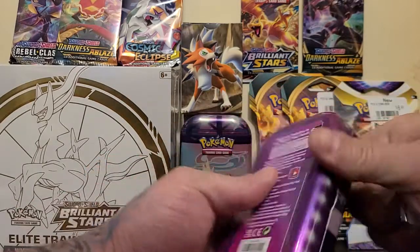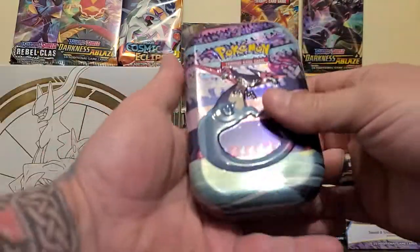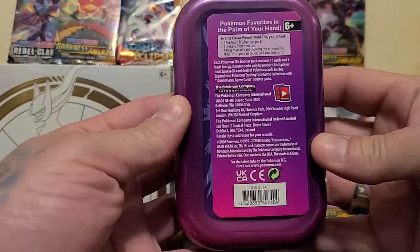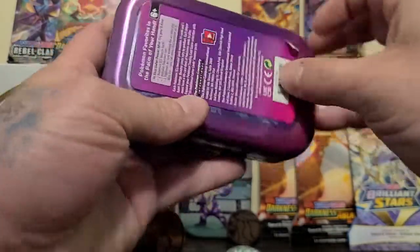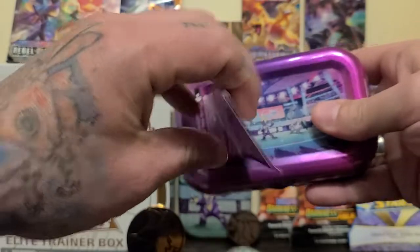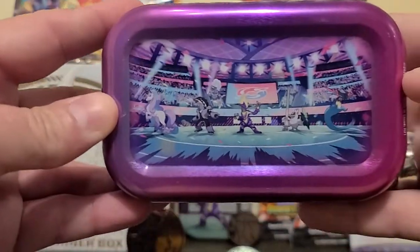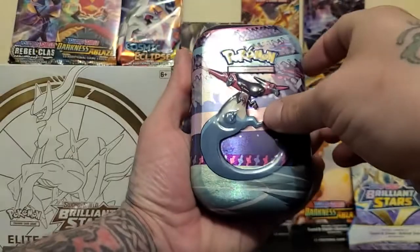There's a little coin right there. Let's get this thing open — throw out that trash arena. There you go, that's what we've got on the back. For display purposes of the tin we'll take that off. There's the cool design on the back, now let's get into it.